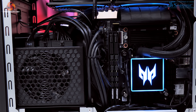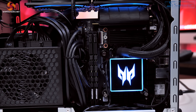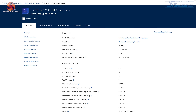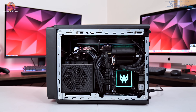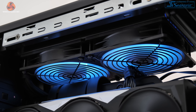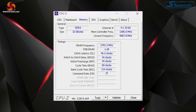The i9-13900KS CPU is plugged into this board — technically a last-gen part, but it still offers 8 Raptor Lake P-cores and 16 E-cores. That CPU is cooled by a compact 240mm all-in-one with the fan set to exhaust out of the roof, so it will be interesting to see how that deals with the heat of the 13900KS. Memory also appears custom for this system: 32GB of DDR5 clocked at 5600 megatransfers, bearing the Predator logo.